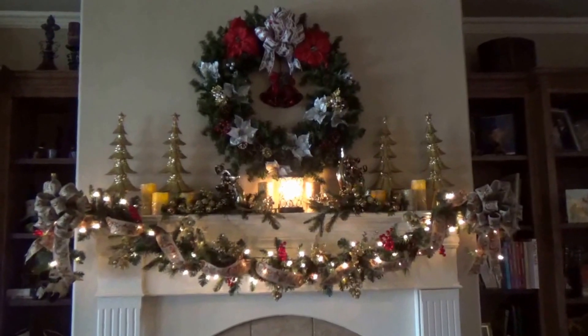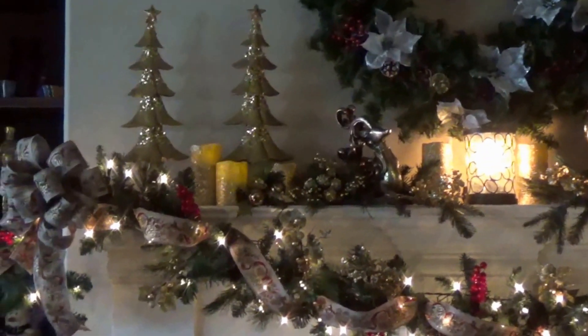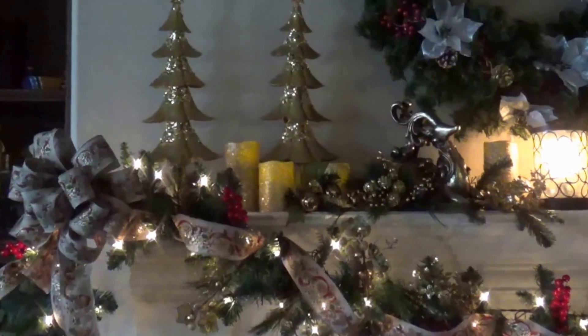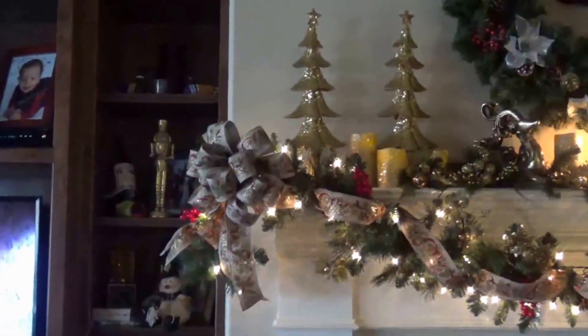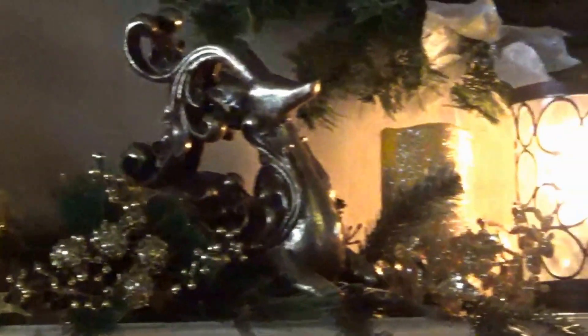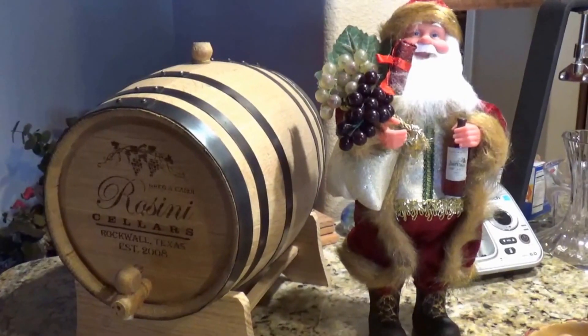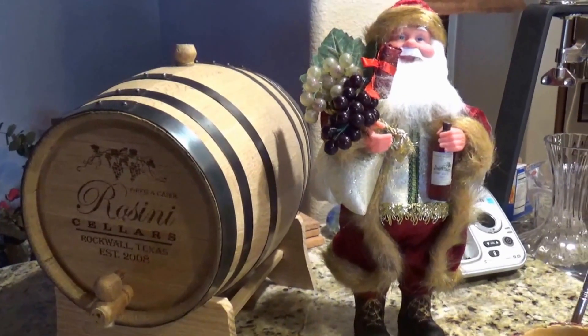Here is my mantle. I'm really pleased with the way my mantle turned out this year — it's the first year I've done it like this. I made the bows. Does everybody have a wine santa? Everybody should have a wine santa.